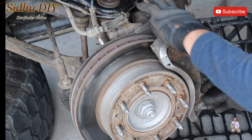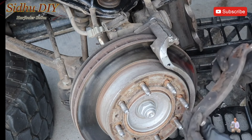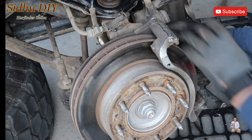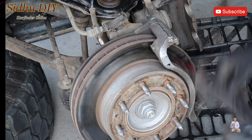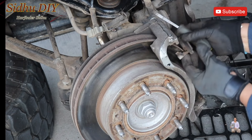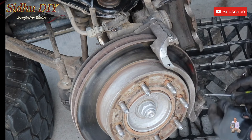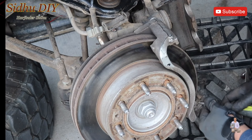Get something underneath so the caliper can rest. The brake pads — these are the old ones — you just pull them toward you and take them out. They're pretty worn out. The other side pulls out the same way. With the help of a screwdriver, push the retainer clips down and they come right out.